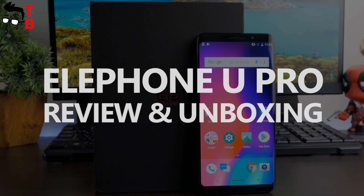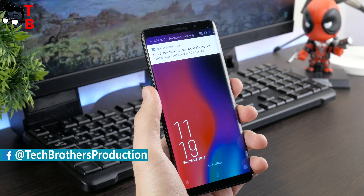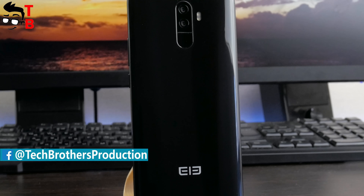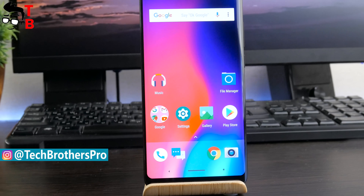Hey, what's up! This is Tech Brothers. Finally, I received Elfen U Pro in my hands. This is one of the most popular smartphones at the beginning of 2018. We already made a comparison of Elfen U Pro and OnePlus 5T, and to be honest, that video has many views on YouTube, which shows that Elfen U Pro is a very interesting smartphone for many people.